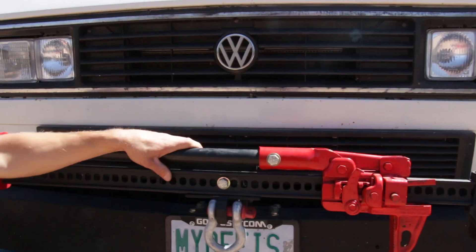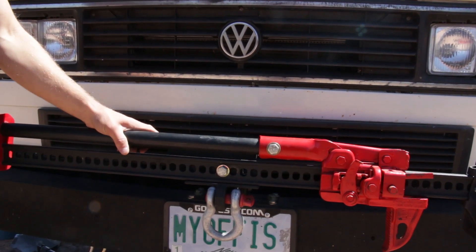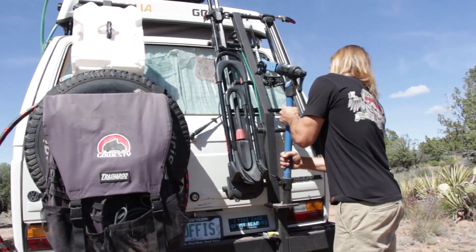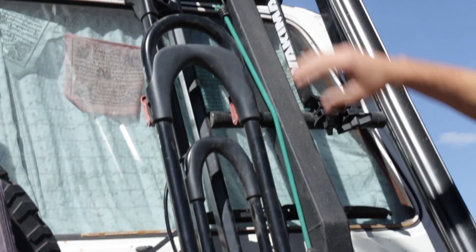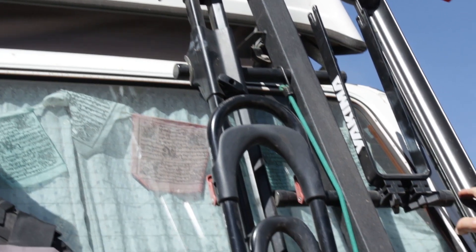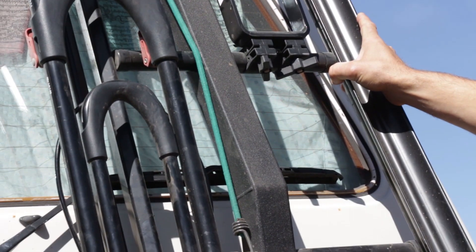On top of that is mounted a two-inch receiver — this can be used for anything, but right now we're using it to hold a hi-lift jack. We have a universal carrier, which is this tall beam that goes up. We also had the rung kit attached to it so that we could put on Yakima bike racks.